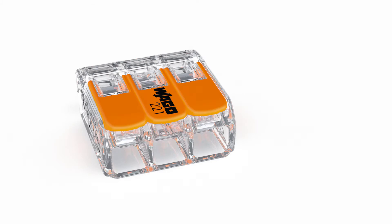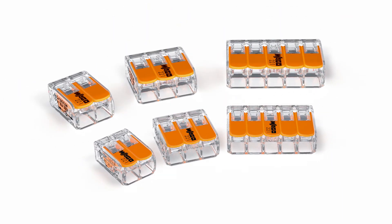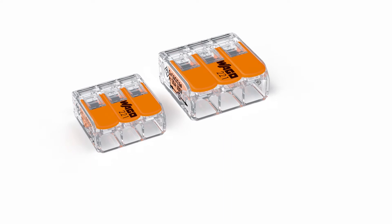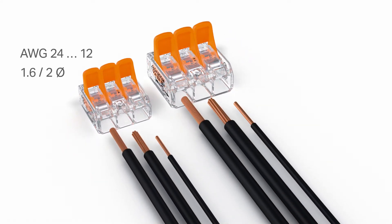The 221 series portfolio includes 2, 3, and 5 wire connectors in 12 and 10 AWG maximum, 4 mm² and 6 mm² versions. The original model connectors accommodate all conductor types ranging from 24 to 12 AWG. The 10 AWG model connects all conductor types ranging from 20 to 10 AWG.